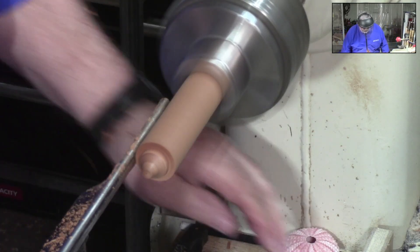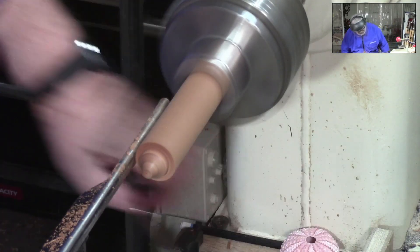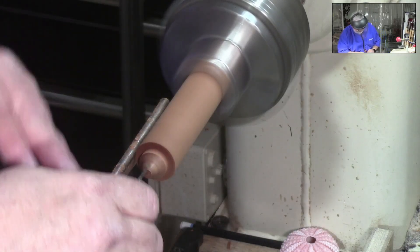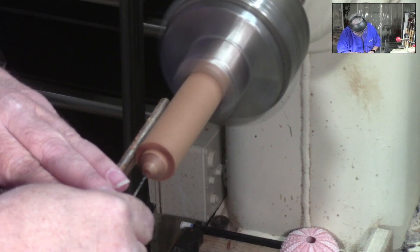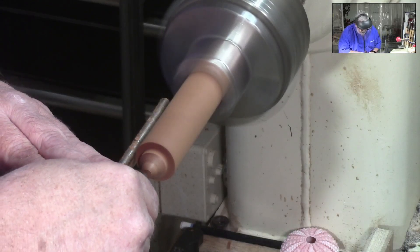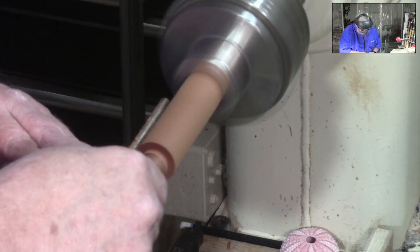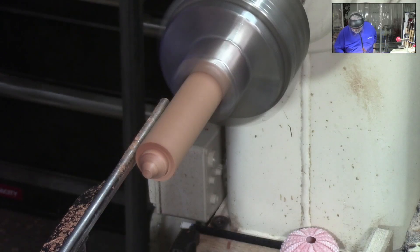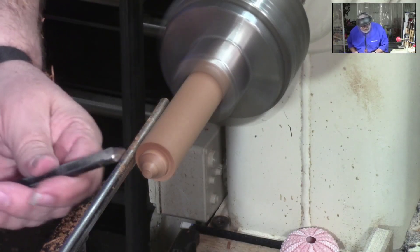Now before we get too far, I'm going to come in to the end of this with a little drill bit. I want to drill right straight through that, and that's going to be where we're going to put our eye. So we drill plenty far enough through there that we can get an eye to go through it.